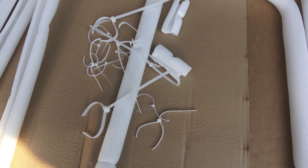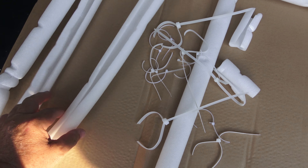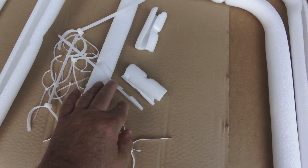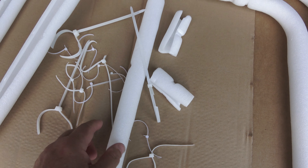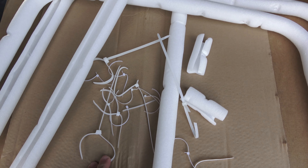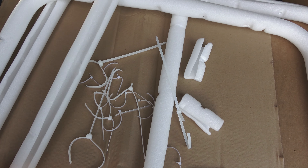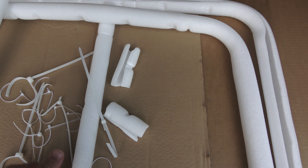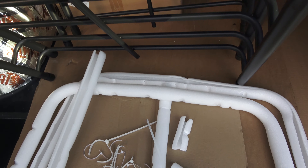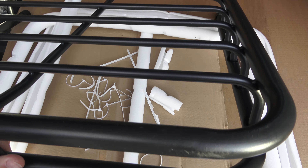I can tell you one thing, they package this thing up really securely. Look at all the foam and zip ties used to hold everything together and to hold the foam in place. There's just no way that these pieces that are all nestled together are going to come apart or bang against each other. The metal that this thing is made out of seems to be extremely strong, extremely well made — I'm very happy with it so far.